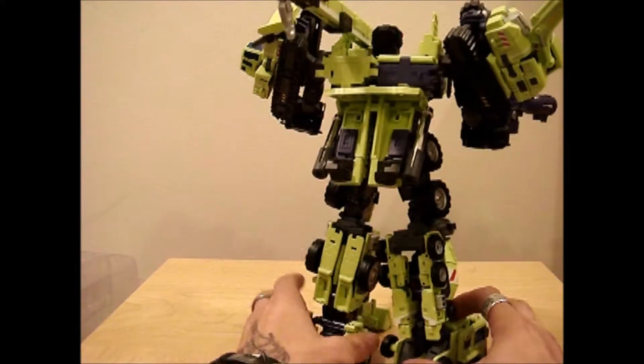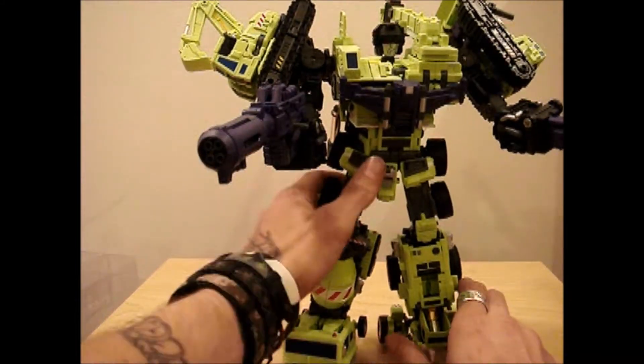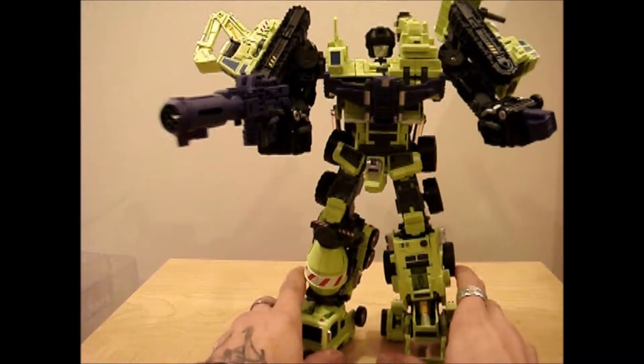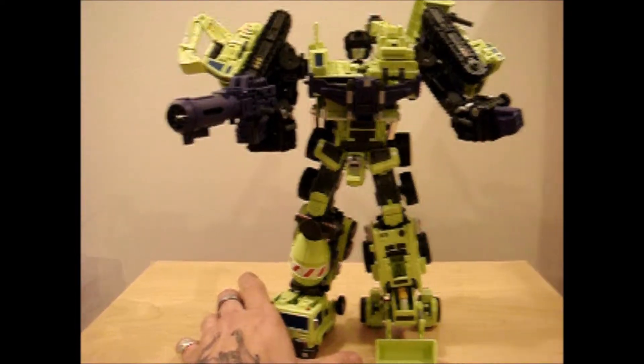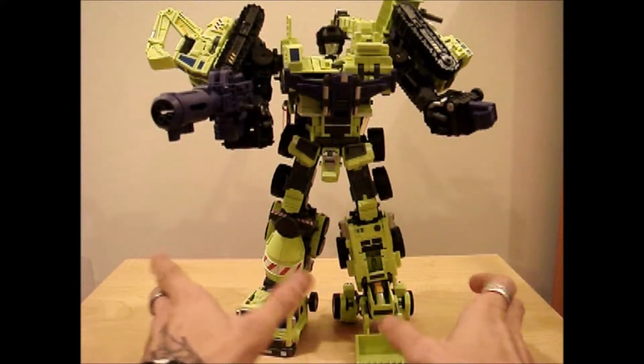The one thing that I also like about this thing is it is sturdy. Nothing is going to fall off of it. The only issue that I saw with pieces falling off is the crest. There's not really a heavy hook or a heavy connector for it.